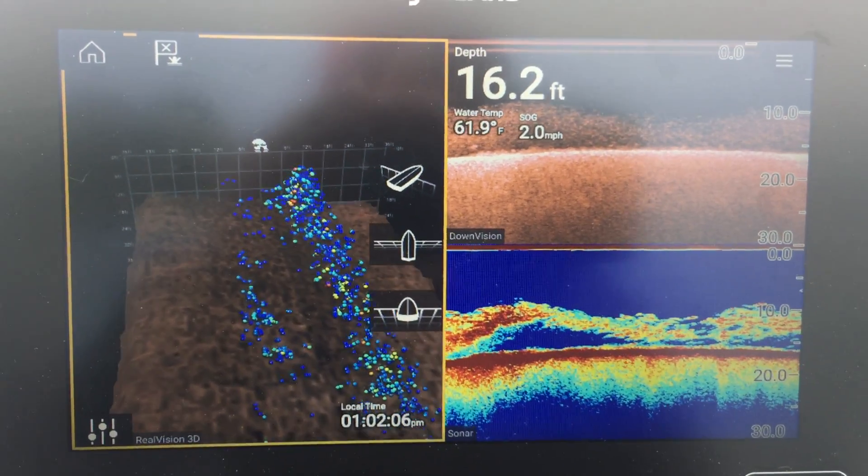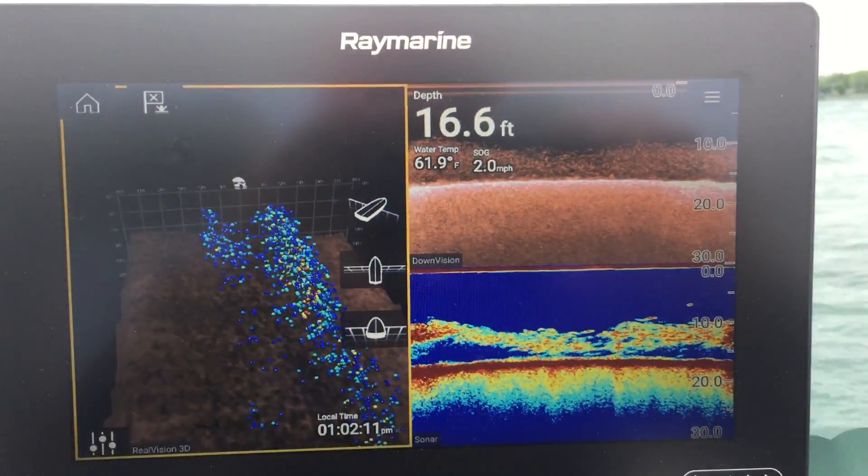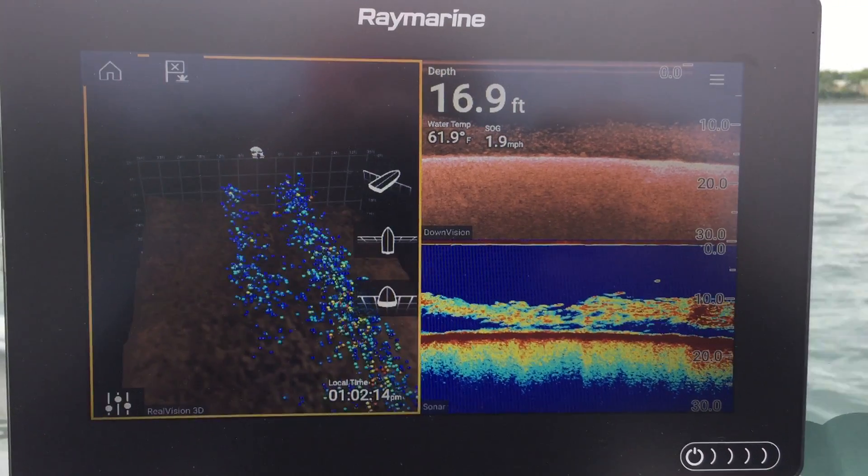Isn't that amazing? So I've got three different ways that I can look at the image that the sonar is capturing. It just makes my job a lot easier.